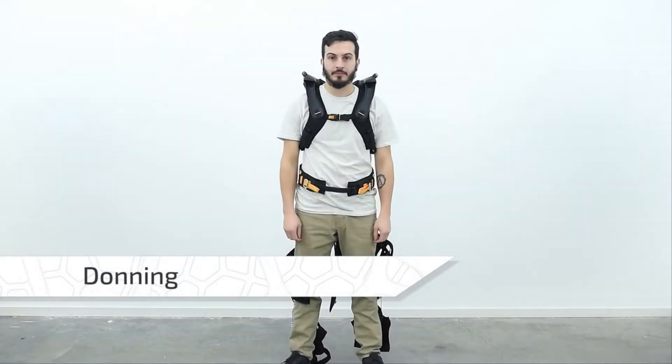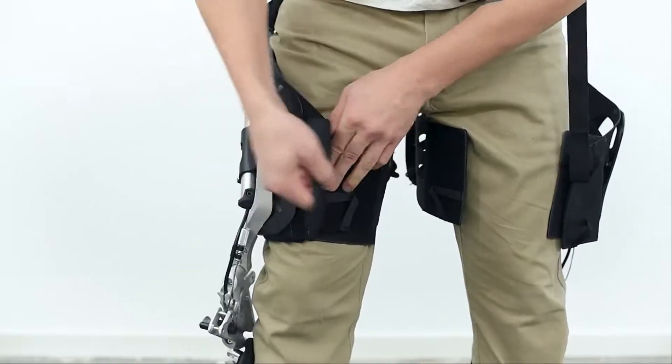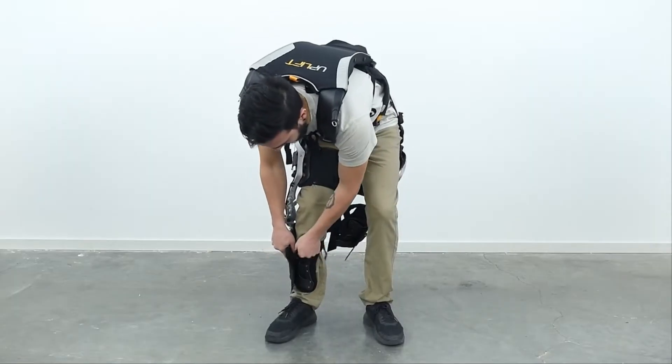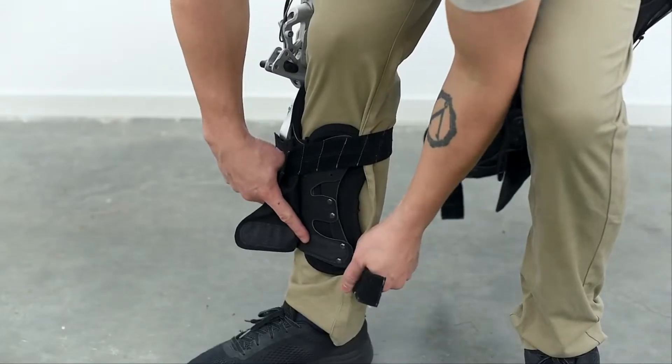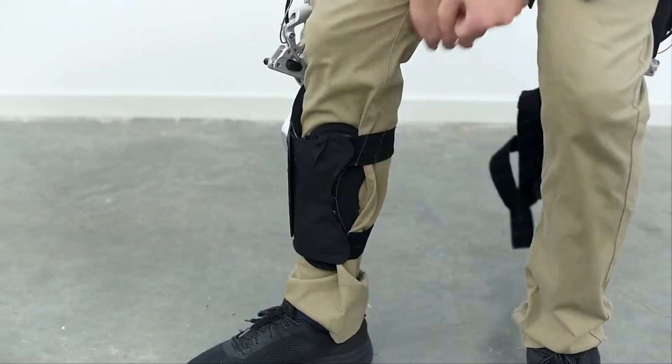While wearing the back module, fasten the thigh section of the leg module like you would with the back module's thigh harness. Then, connect the corresponding shank harness, making sure to leave enough room for muscle expansion, and repeat the procedure for the remaining module.